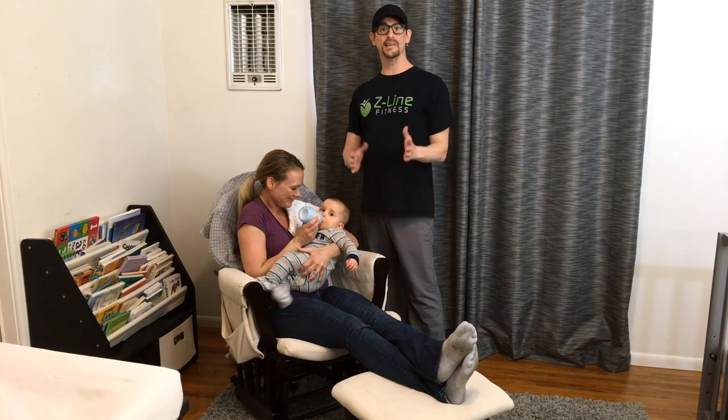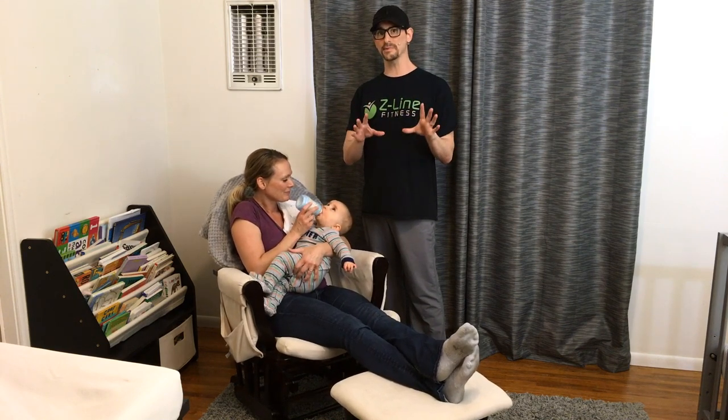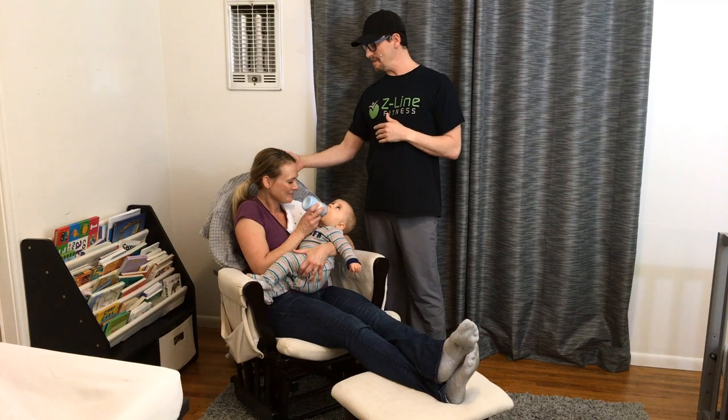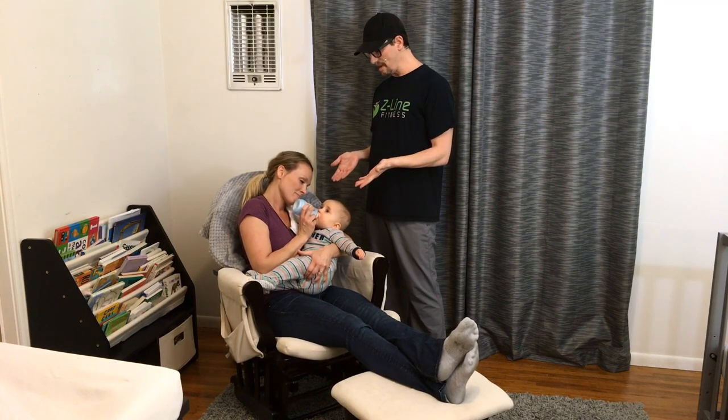Hey moms and dads, I'm Craig Zuckerman with Z-Line Fitness, and I'm coming to you today with some tips on what to do to prevent neck pain, upper back pain, lower back pain, and even sciatica while you're feeding your baby.